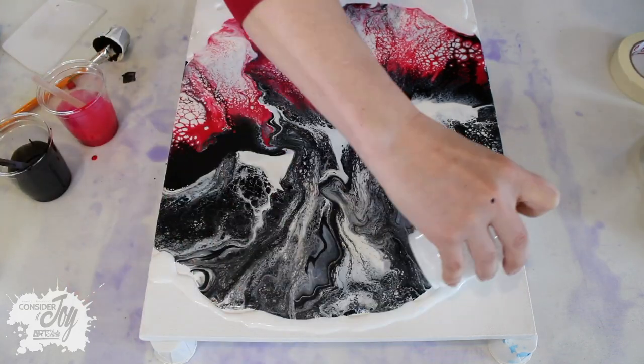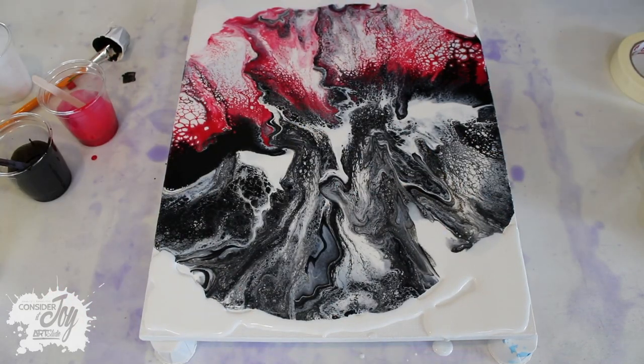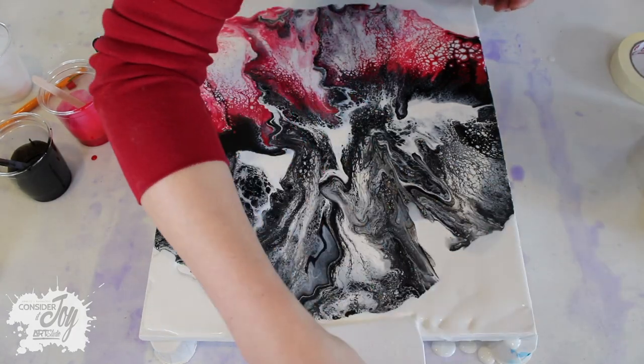I'm adding some more Floetrol to the edges because I wanted the paint to flow all the way to the end.